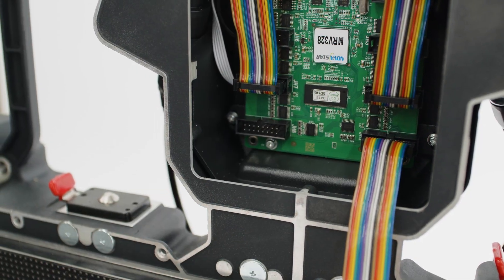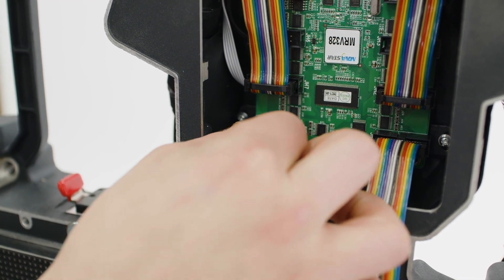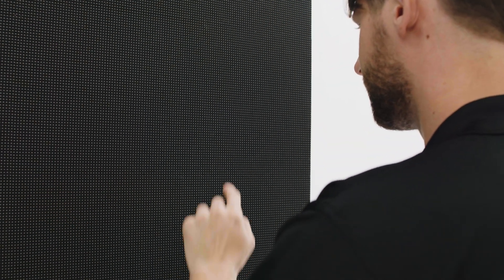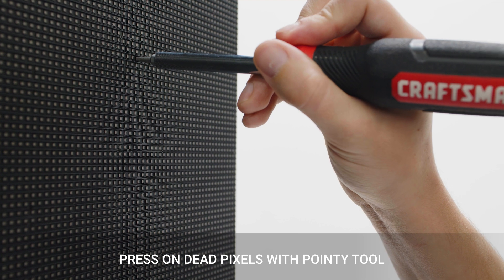If an LED module displays some discolored areas, you may need to adjust or replace the flat data cable. In some cases, dead pixels can be fixed by pressing on the LED with a small pointy object.